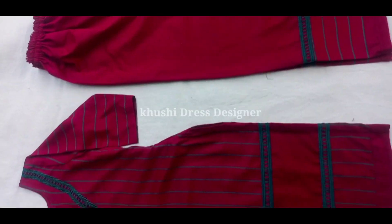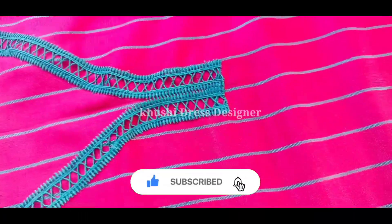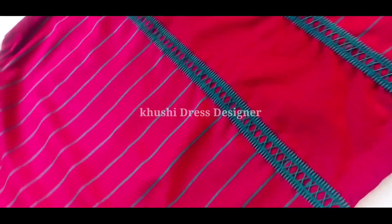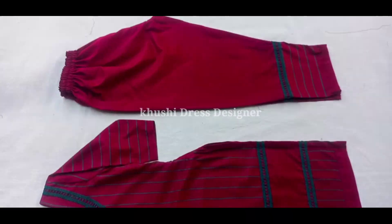I hope you like the video. Subscribe to the channel and press the bell icon. See you in the next video with a new design. Thank you for watching this video, take care, bye.